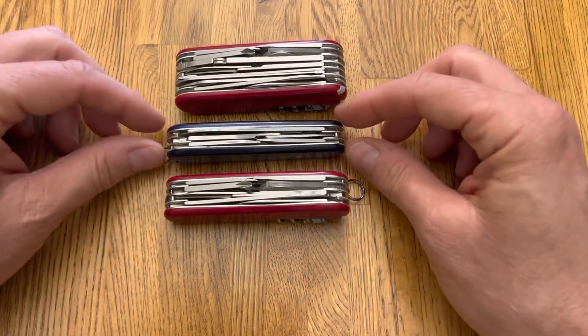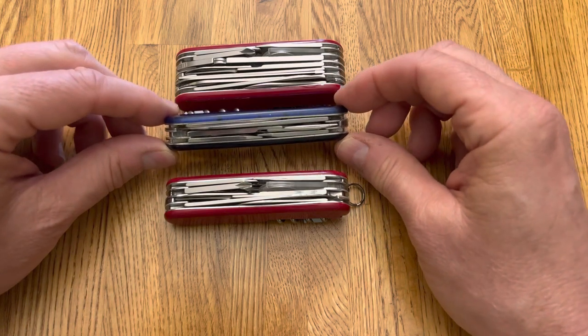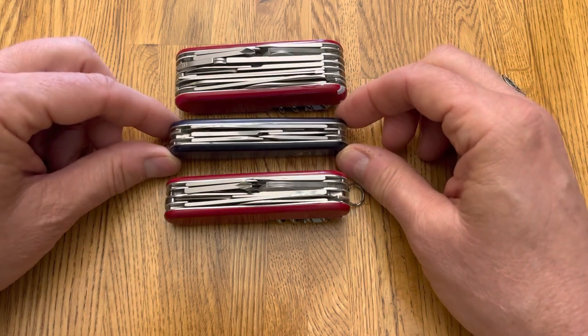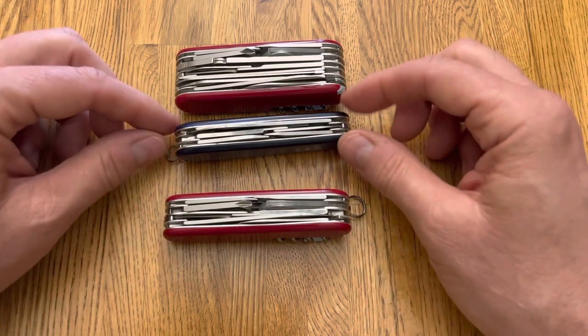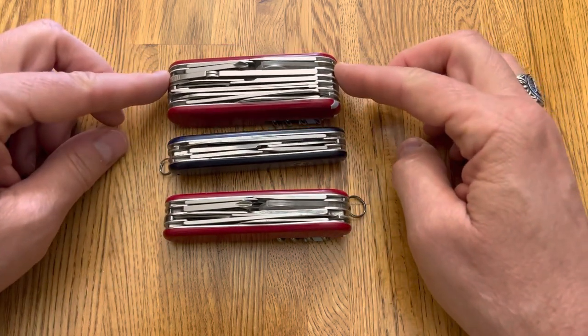So easily pocketable. But you lose pliers, saw, and file that you would get on like the Swiss Champ.